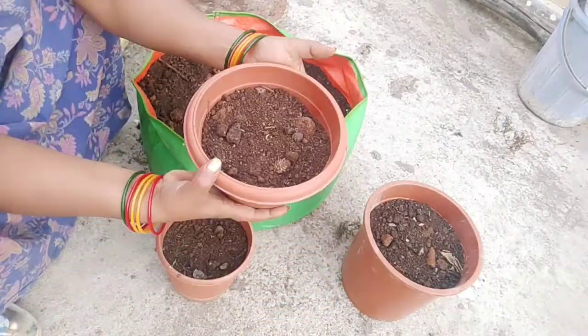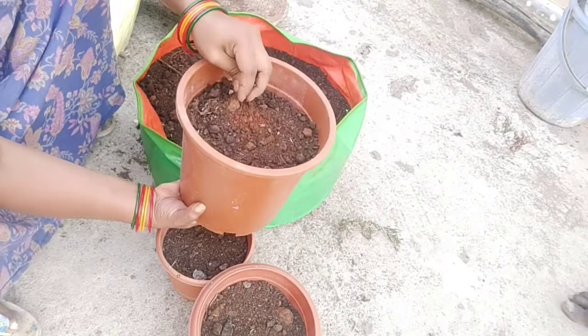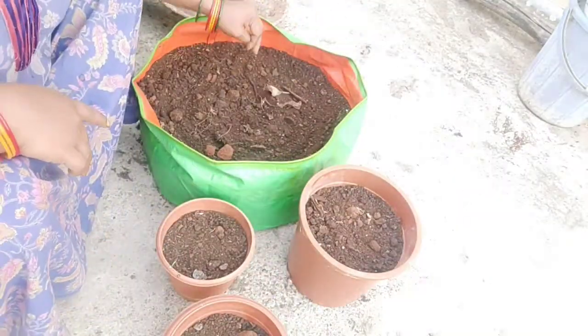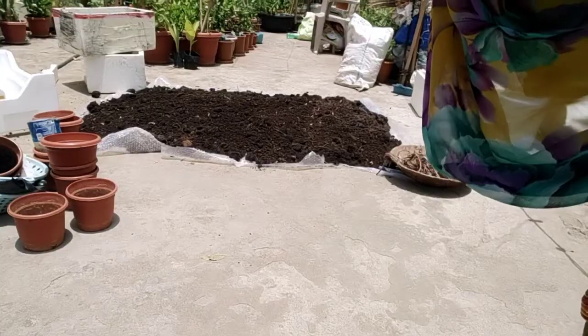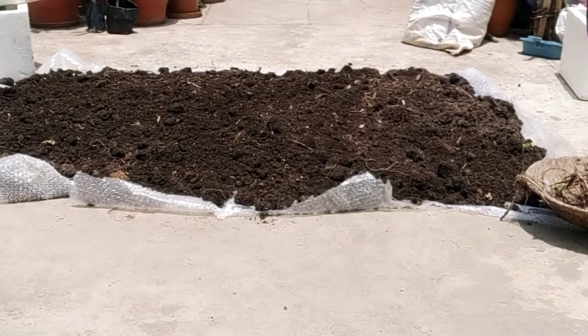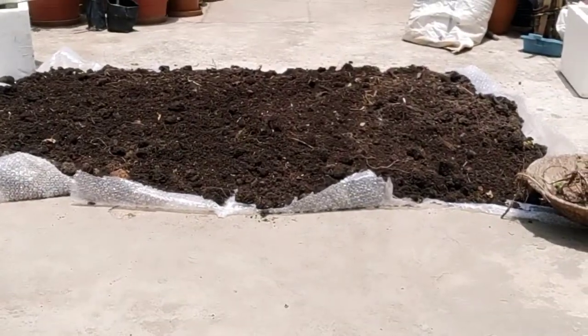I am very excited to see how the water is going to be in the middle of the year. I am very excited to see the water in the morning.